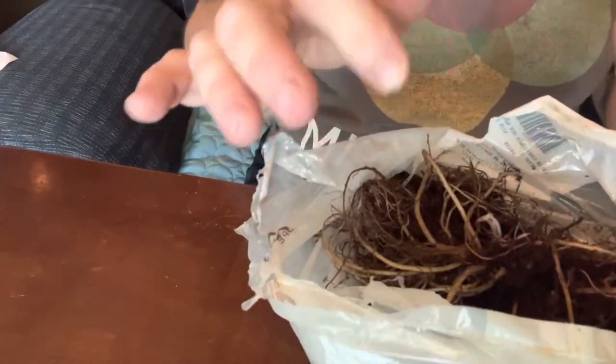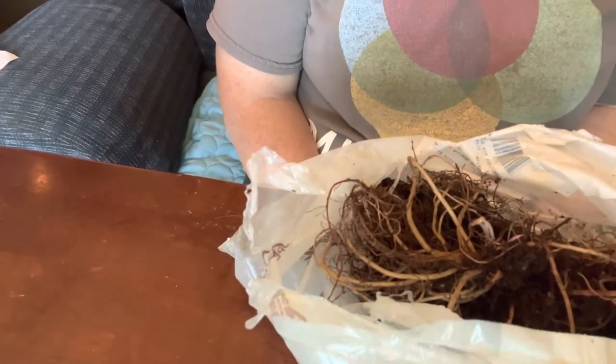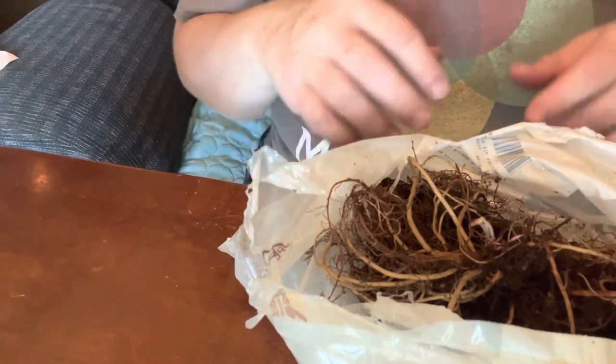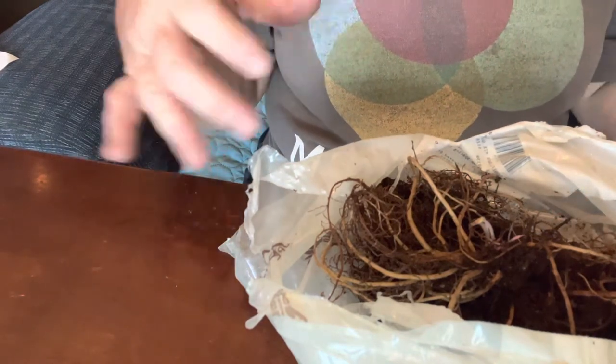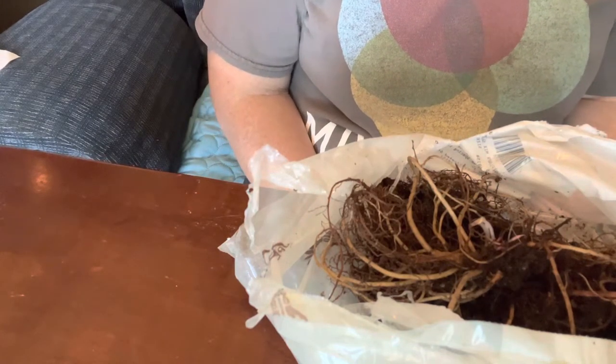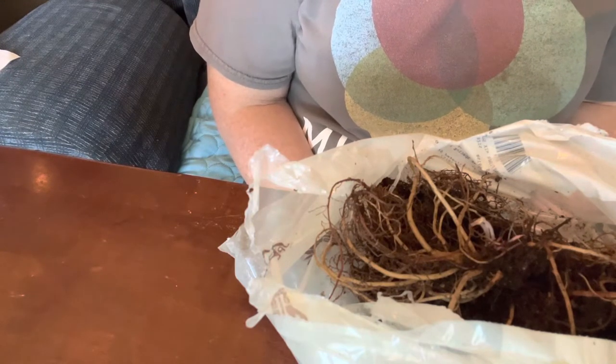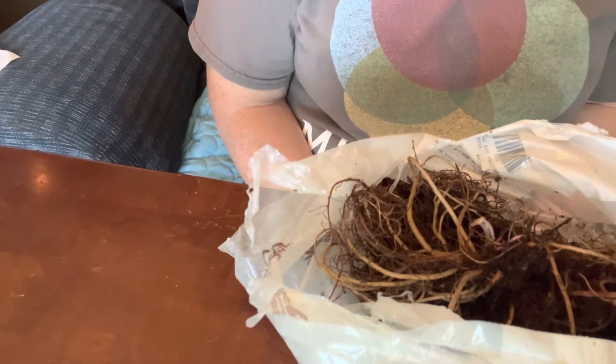I was actually concerned about these because when they were delivered, the mailman left them in full sun. Gurney's shipped them in a plastic bag and the plants were sealed inside, and the soil is pretty dry in there. When I opened them up we actually had some steam coming out, and I've been very concerned about how these were going to do.